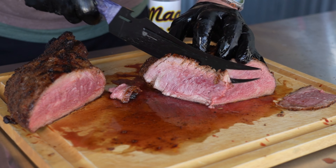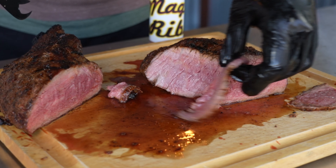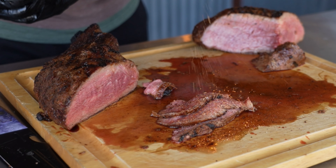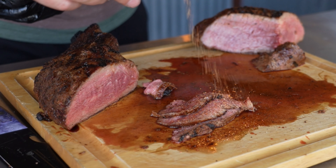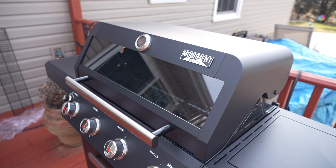Give it a little turn, going about five to six minutes total in the pit. Once my proper temperature is reached I'll get it off, get it on the board, take it down to rest for about five to six minutes, slice it open, and we will do that taste test.